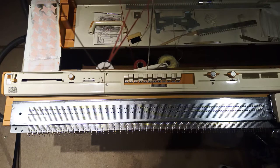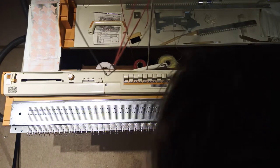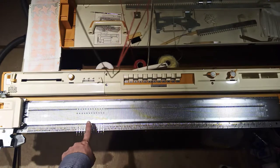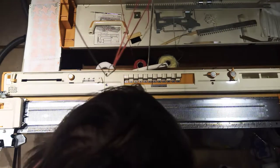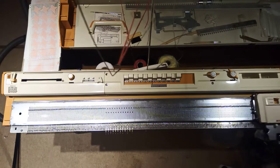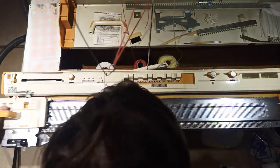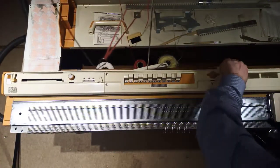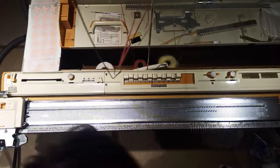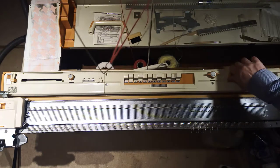Right, now what the motif button does is it should do it only over some of it. So if I switch it to one, you should be able to see I've got just this section selected. Let's go two - lovely, that's the second lot selected. Three - lovely. Four - and then finally five. Excellent. So now we know that the basic stocking stitch works, it is selecting needles across the whole lot, and the motif bit works.